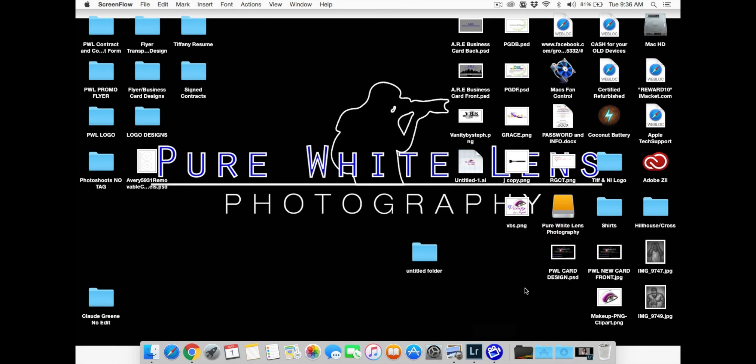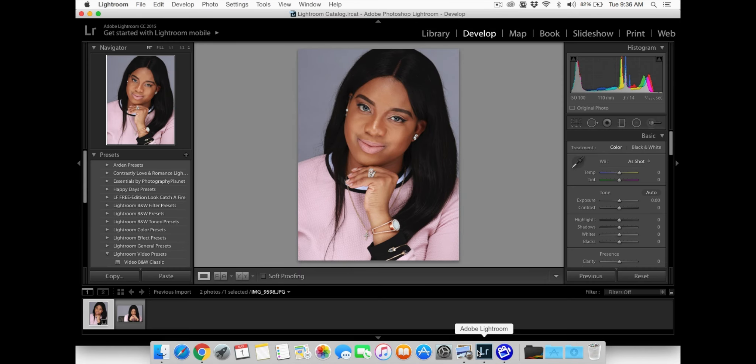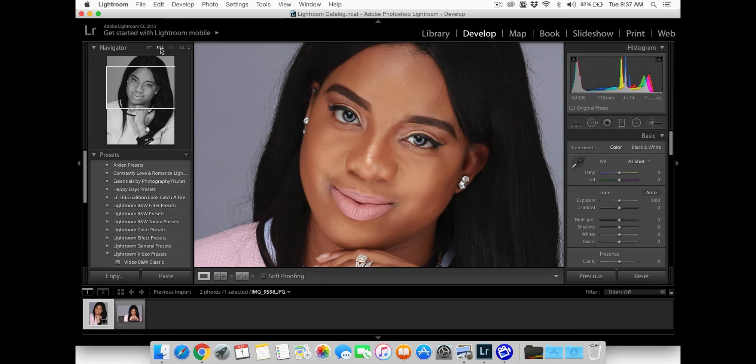Hey, what's going on everybody? This is Eddie Daniels of Pure White Lens Photography. I'm going to be showing you guys my edit process of this headshot. This photo was not taken by myself — it was actually taken by her husband Christopher Elliott, one of my partners at Pure White Lens Photography. This guy did an amazing job just taking the photo itself.